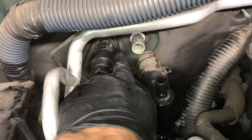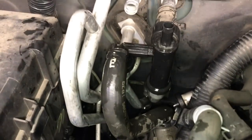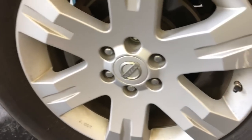Pull these two hoses off right here, and once you get these two pulled off then we need to go underneath and pull off the lower portions of the hoses running towards the back of the vehicle.